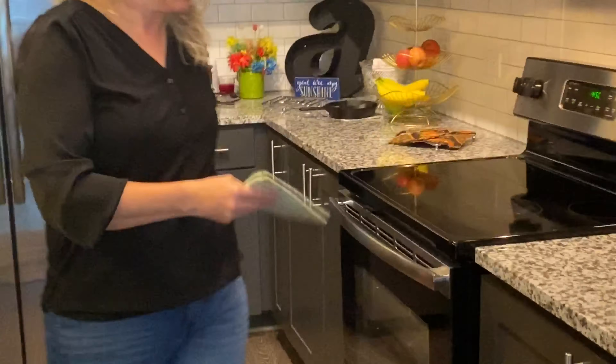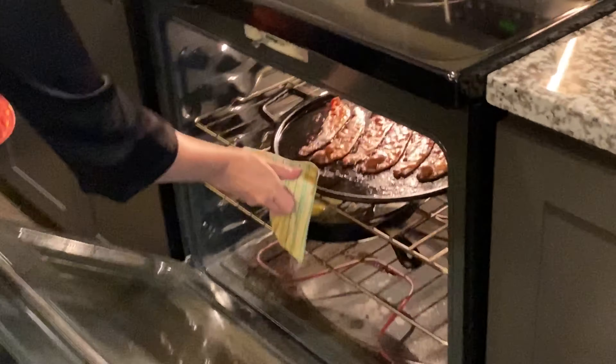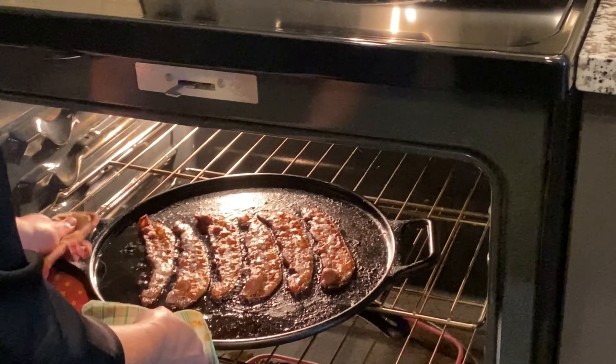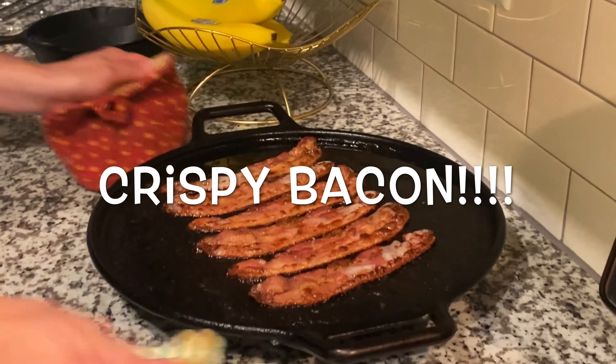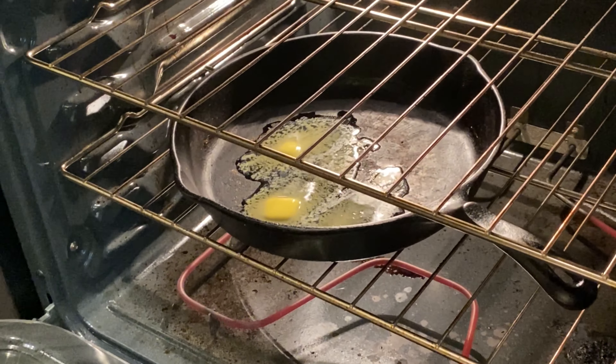Welcome back — about to pull the bacon out. Nice and crispy, just like we like it. The butter's melting in the iron skillet, getting ready for the biscuits.